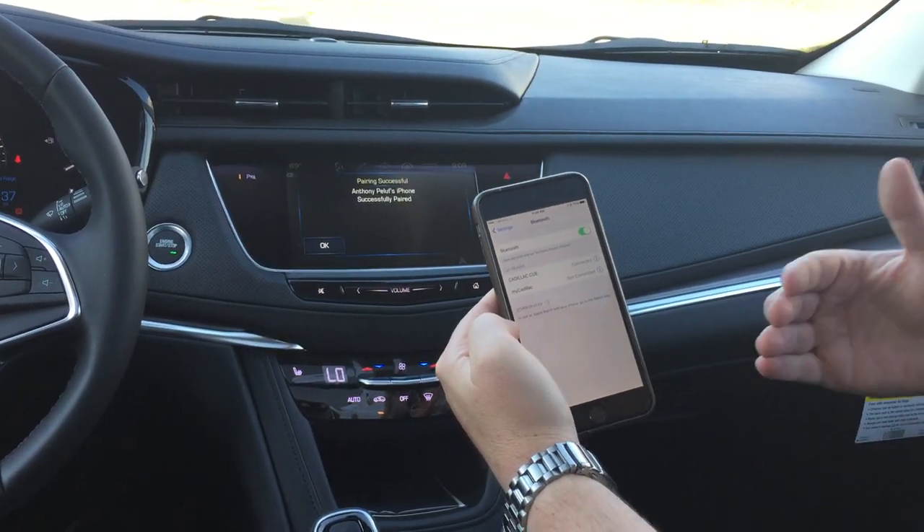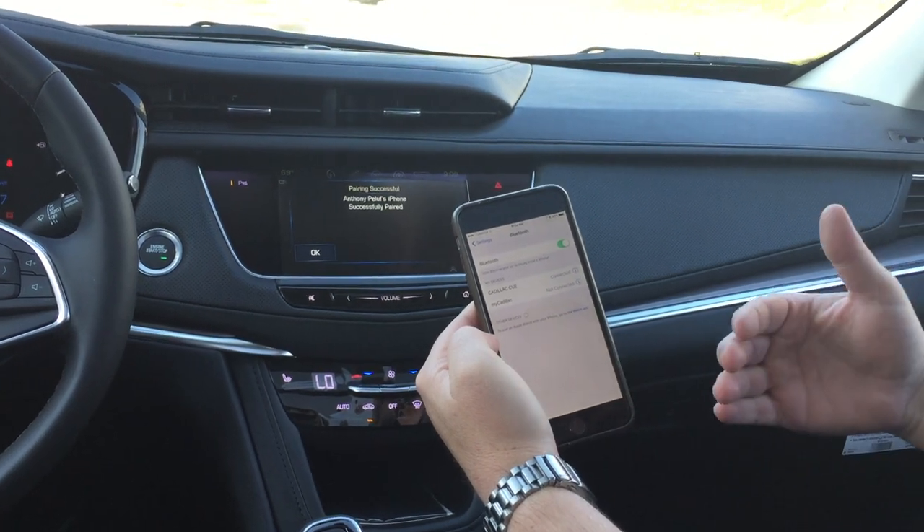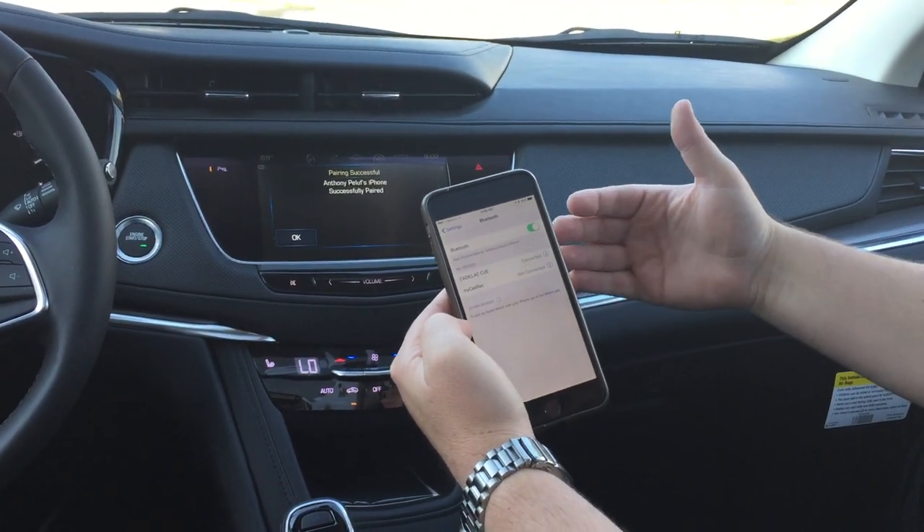In about a second it's going to ask you if you want to allow your contacts to sync. You'll say yes, and at that point it'll sync your contacts over.